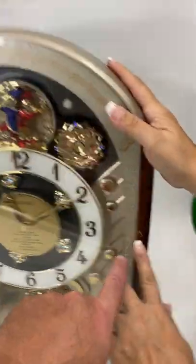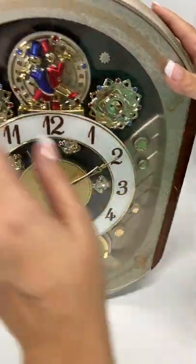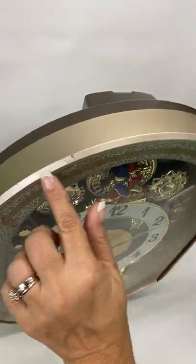There are some flaws. We have a scratch here, and then also on the top you'll see a couple of little scratches.